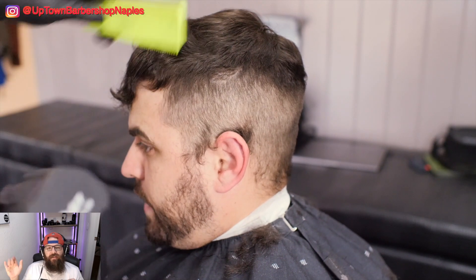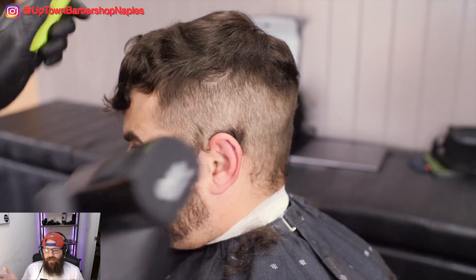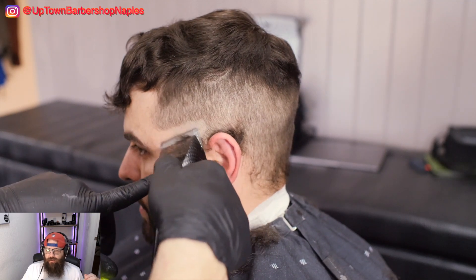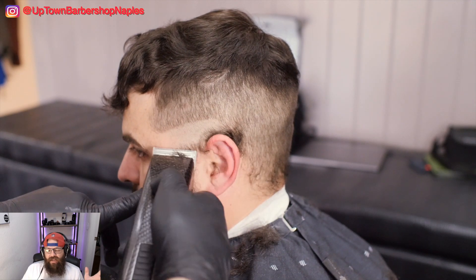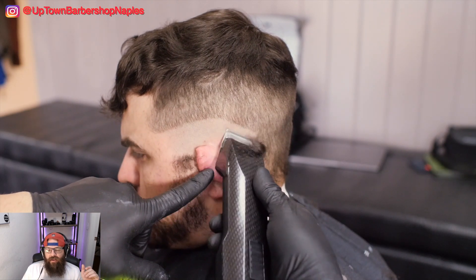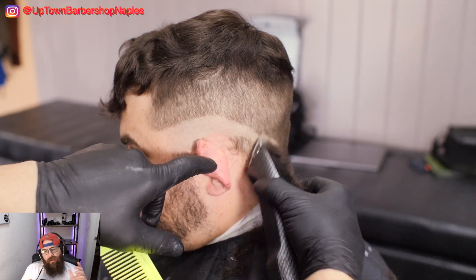Your electric shaver — easy. Skin line — easy. Clipper over comb — it will become easy for you. However, this is the place where you might in all likelihood be struggling, but that's fine. That's phase two of the blend. Phase one, we just want to knock out this skin line, get this in there properly, and keep it moving.